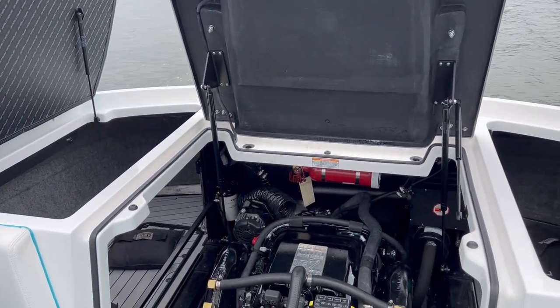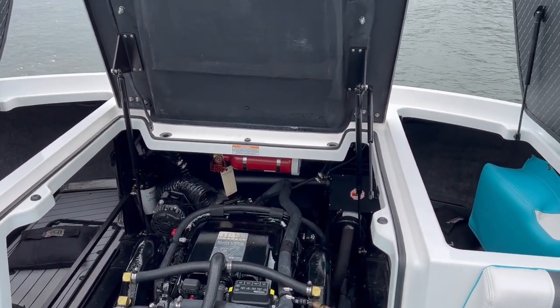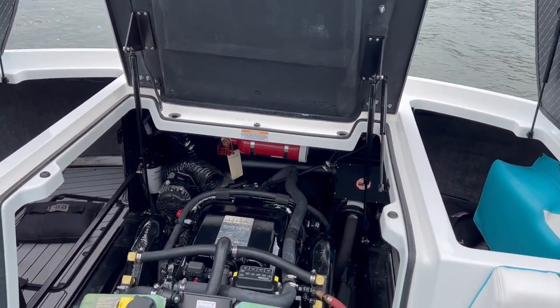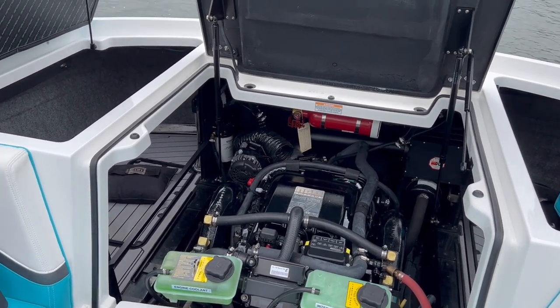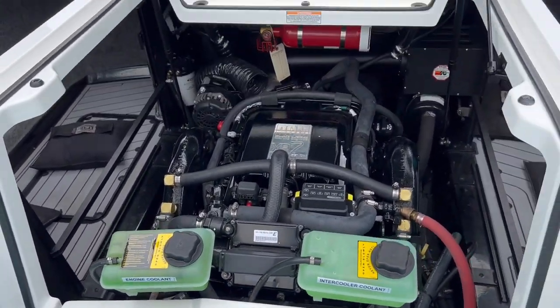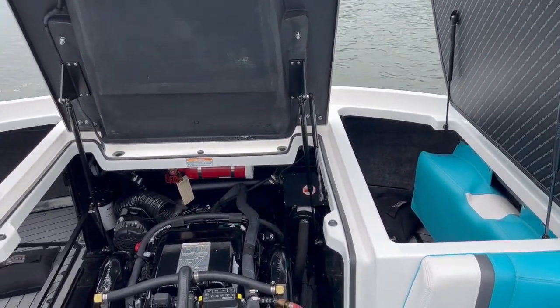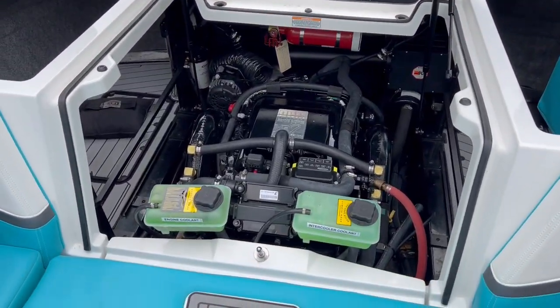I'm working on replacing my surf select module on my 2019 G25. I haven't really seen any walkthrough videos on this, so I figured I'd make a quick one just to help some guys out. It's a pretty straightforward procedure - I've got both rear hatches open and the main engine hatch open.